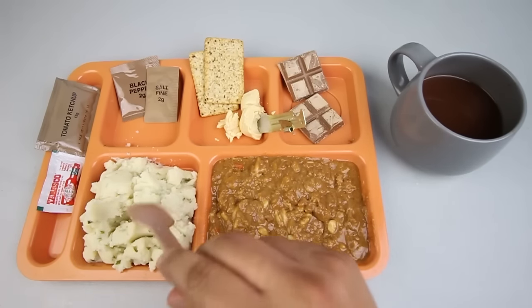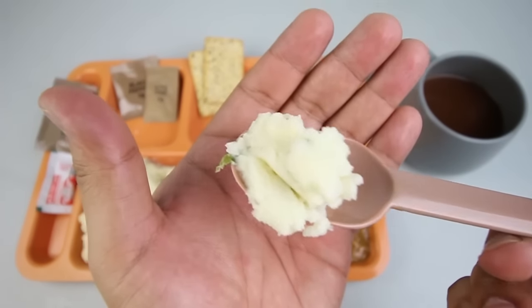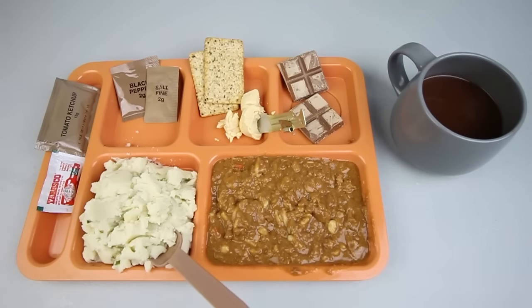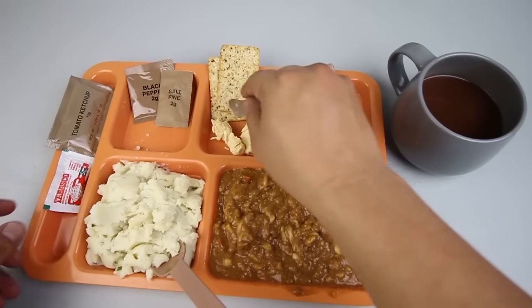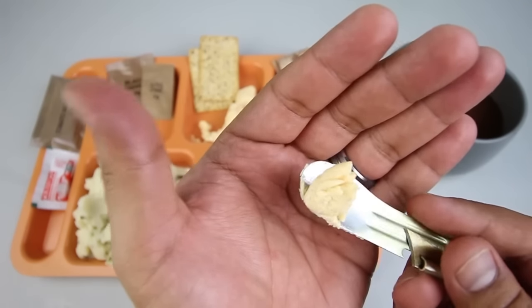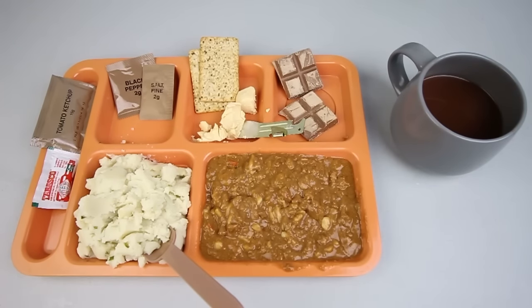Let's try the mashed potatoes — you can see something green in there. Yeah, they're a little bit on the bland side; they could use some salt and pepper. Let's try out the cheddar cheese by itself. It's got a really strong cheddar flavor, very good.